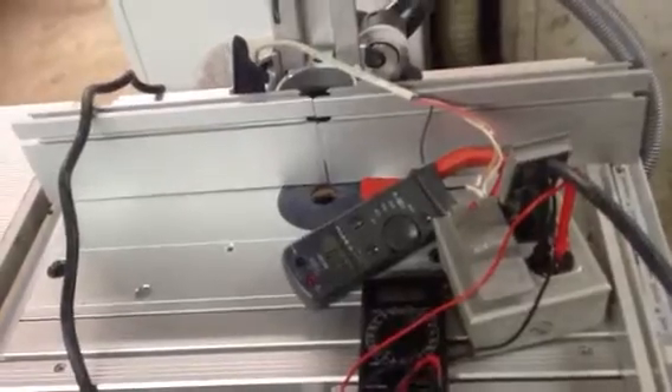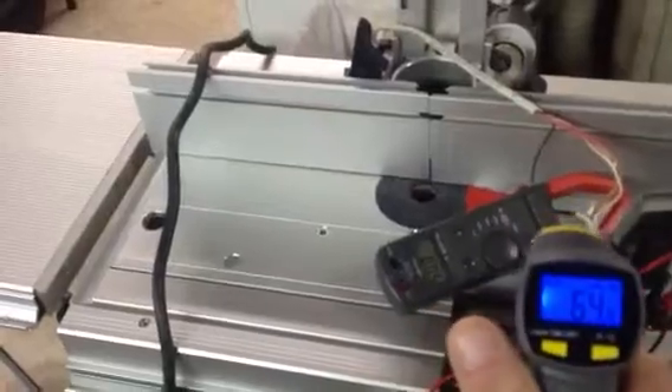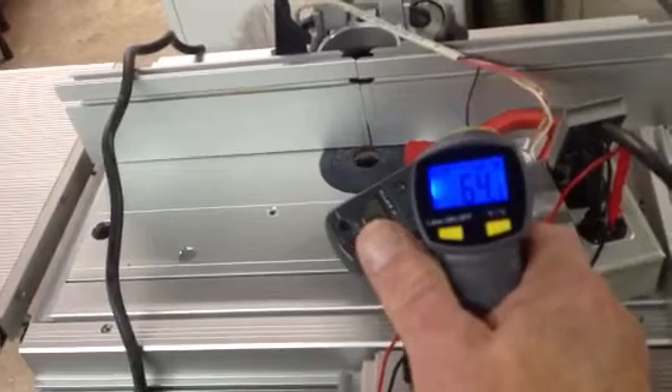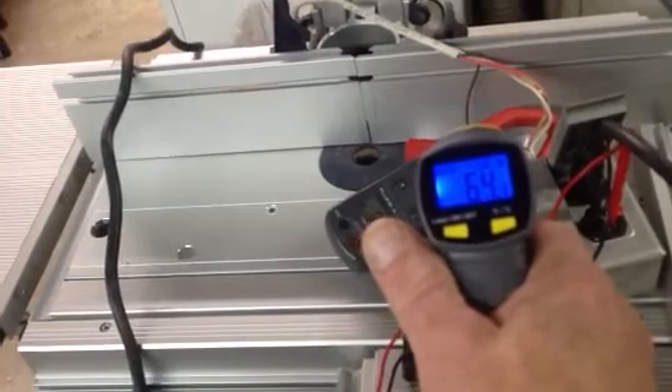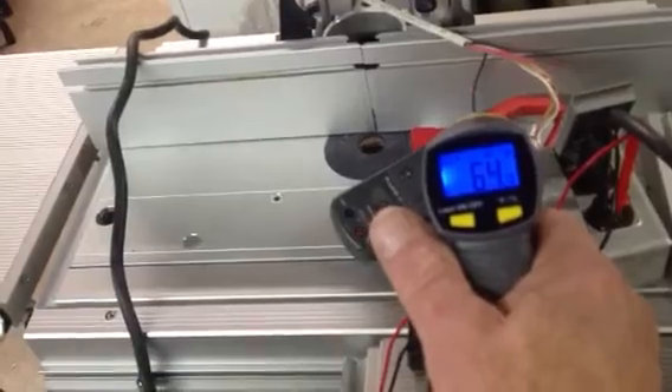One thing I want to show — sometimes cables get a little warm. This isn't the most accurate thermal gun in the world, but we're going to check the temperature of that wire where all the current is running through. It's about 64 degrees. We'll check it again when we're done. The CAPEX does have soft start, and it is currently going to be controlled through the CT36.